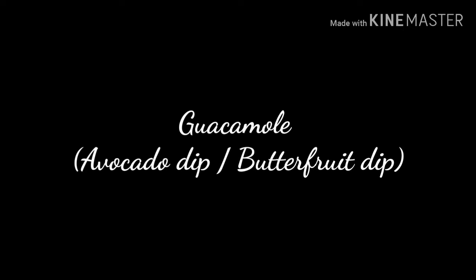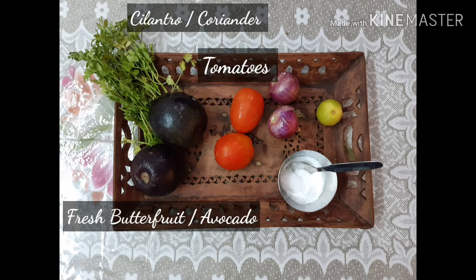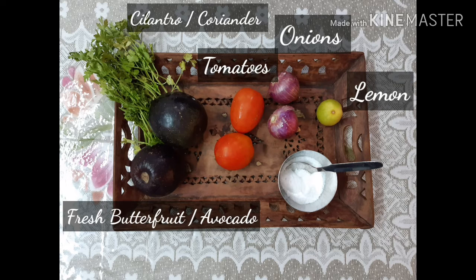Hello everyone, today we will see how to make guacamole. It's a very famous Mexican dip made from avocado, commonly known as butter fruit in India. Let's see the ingredients first — we will need fresh avocados, coriander, tomatoes, onions, lemon, and salt.